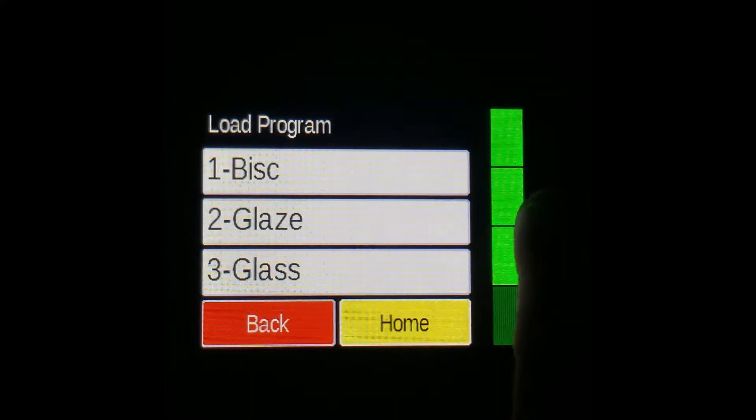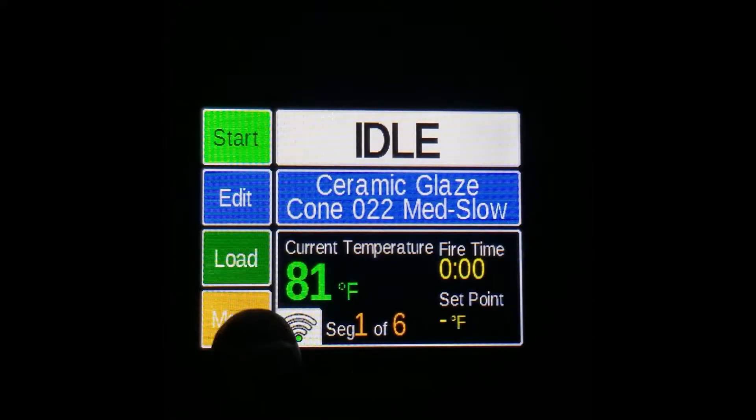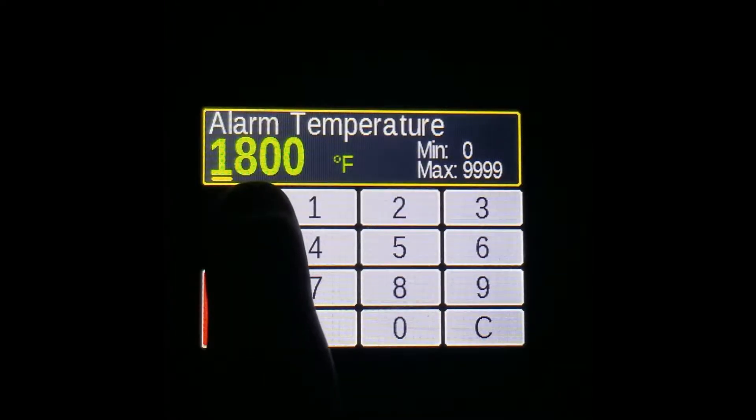But if I were to switch the program, for example going to a Glaze Firing, you'll see that the alarm temperature, located in the same place as before, resets back to whatever default I had it for that program.